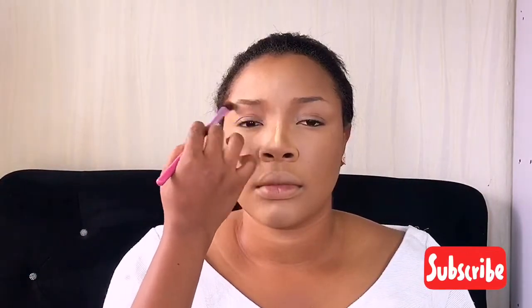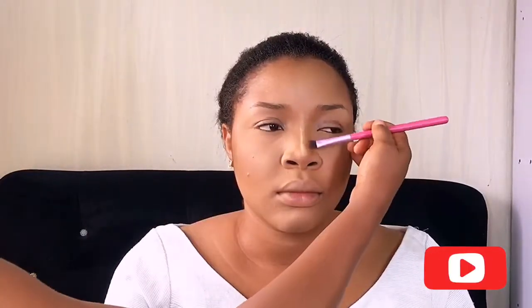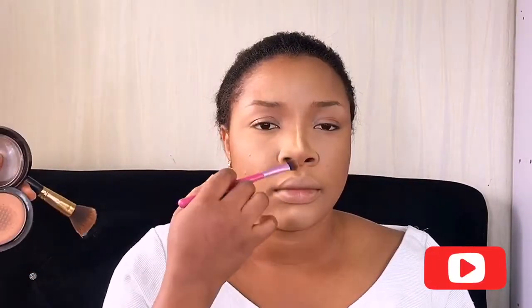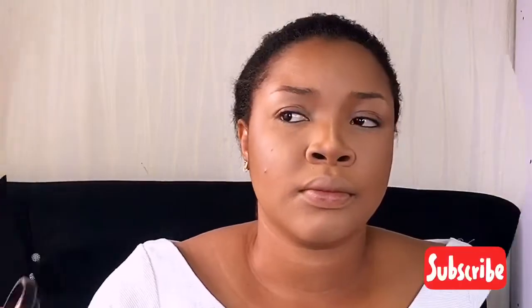I'm contouring her face using my Magna Light Skin Finish in Deep Dark, just to add contrast to her face — applying it in the areas I previously contoured. And that's the look I was going for. This is what we have — thank you for watching, don't forget to subscribe, like, and share if you enjoyed!